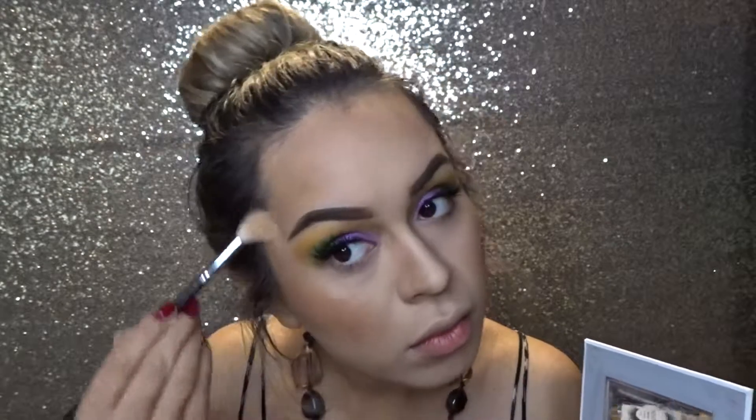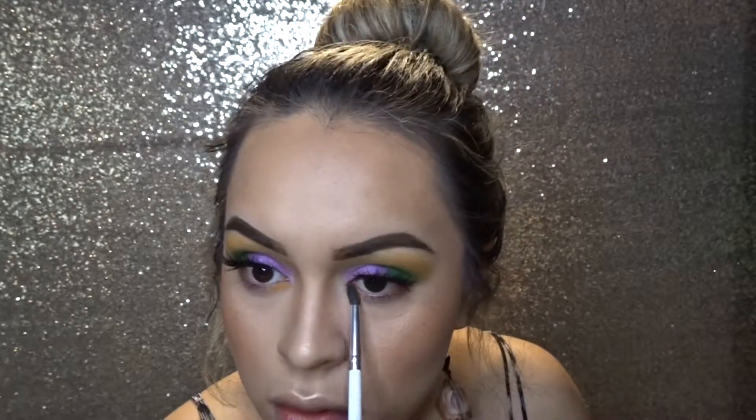Now I'm taking a small brush to contour my nose — this is an EcoTools brush but it doesn't have a number on it. Then I'm taking a big fluffy brush to apply some powder to set everything in. Taking my big brush, I'm applying the Hoola bronzer, my favorite, right where I put the contour. Then I'm applying a little bit of highlight on my cheeks, and then getting a small brush and applying the same colors I used on my eyelids along the bottom — yellow in the middle and then purple, then green at the end.